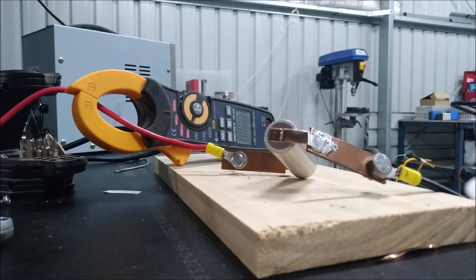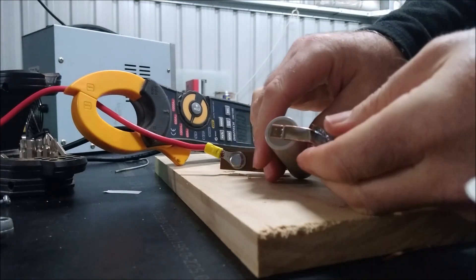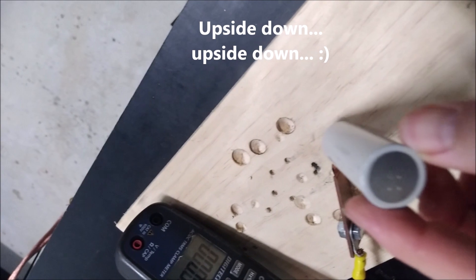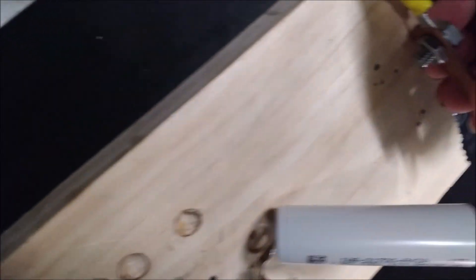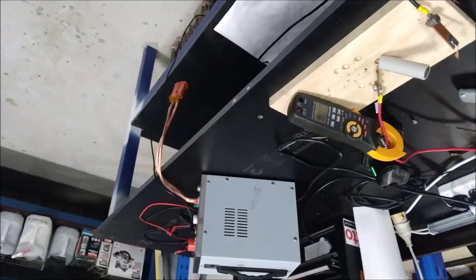So there you go — the technique works. I'll just do the quick rip-off test and see how that looks. I could probably increase the welding power. Look, I think it's a system that works. Thanks.